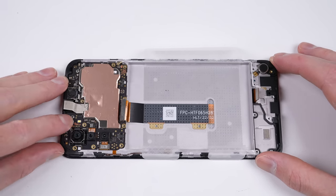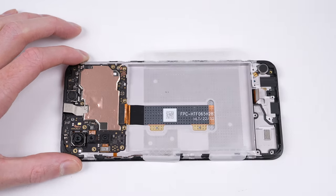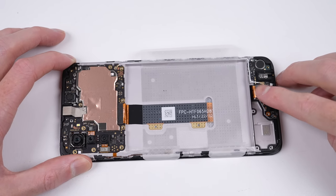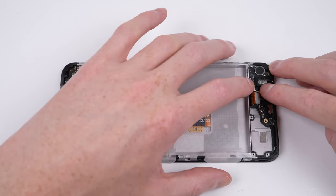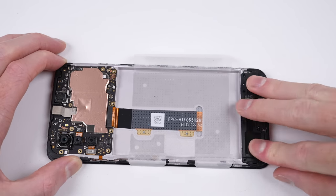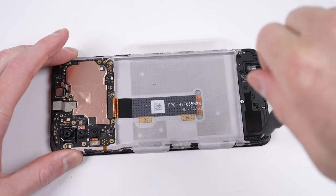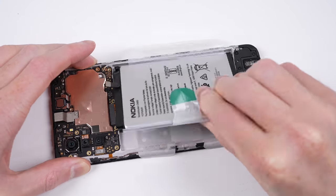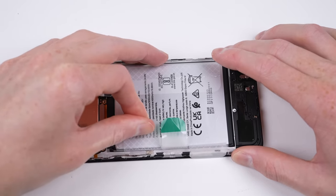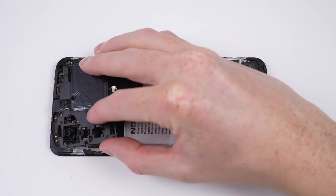While the Nokia G22 isn't the most repairable smartphone on the market, it's a good start and a commitment from Nokia to be considering repair for our devices. I really hope they continue on this trend and make improvements with each new model. One small thing that gets me is the liquid indicators being placed on top of the screws — if repair doesn't void your warranty, there's no need for them to be placed there, as they just get ruined when you unfasten the screw they're stuck to.